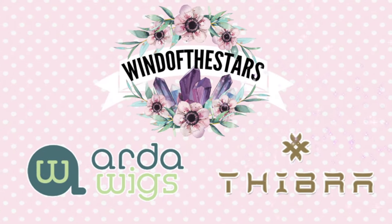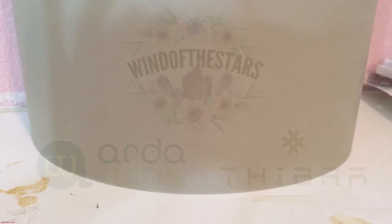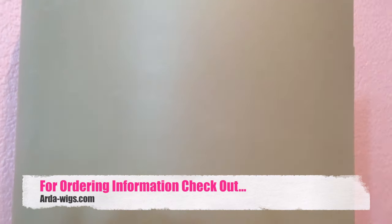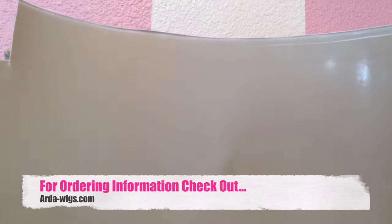Hello there, this is Mel of Winning the Stars Cosplay, working again with Arda Wigs, giving an exclusive look at one of Arda's new products: Thibra. This product is offered from Arda Wigs and can be found on their website at ardawigs.com.